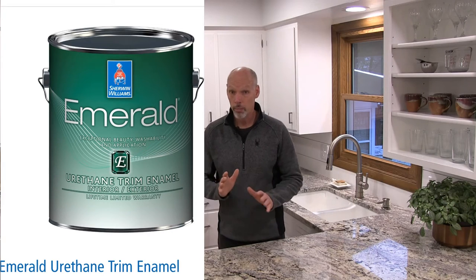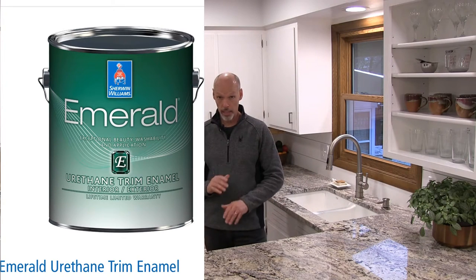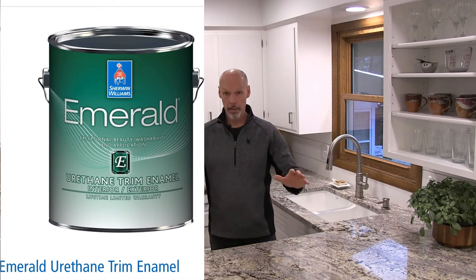Go with a quality paint. After our research, what we found and love is Sherwin-Williams Urethane Trim Enamel. It's a semi-gloss, extra white paint. It's an interior/exterior grade — that way when there's water on your cabinets there's extra protection. Look for the green can; it's the Emerald line.